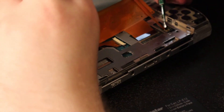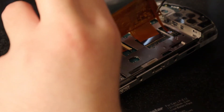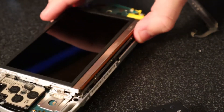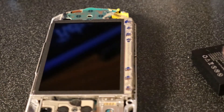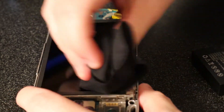Now it is time for reassembly. Right now we just have to put the ribbon cables back in. You're going to want to reattach the screen into the fixture and then reattach the bar. Now before I reattach everything, I'm going to wipe down the screen one more time. I cannot stress how annoyed I will be if there is dust under the screen.